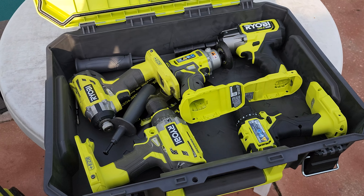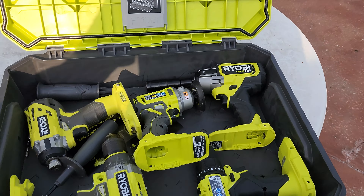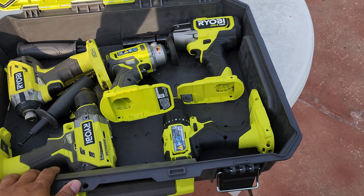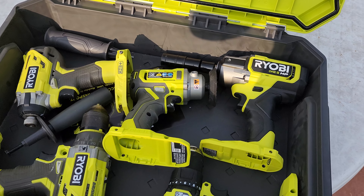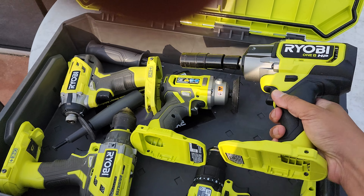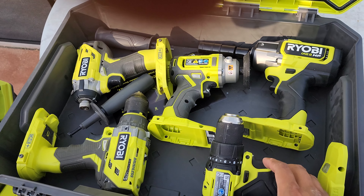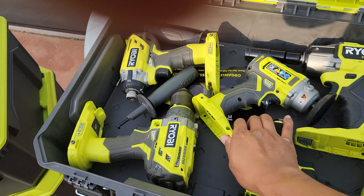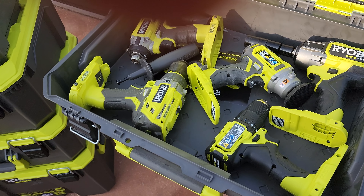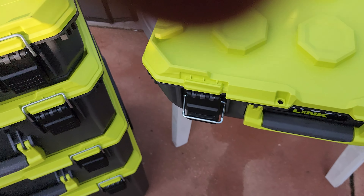I don't buy the foam inserts because I feel like I can put more tools in here without them. Now there are times I want to be neat — like my camera gear, I got that laid out with foam, and my guns too. But I feel like tools I don't need to be that delicate with, because I use them. I don't abuse them, but they're gonna get dirty, gonna get scratched — I can live with that. What I can't live with is dirty guns and disorganized camera gear. With tools, I feel like I can just shove them in there and that's good enough.